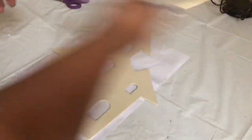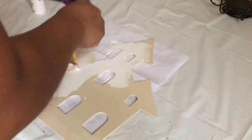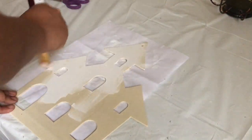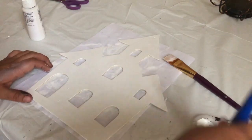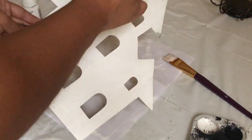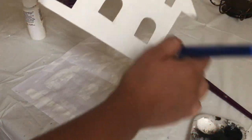Since I want everything to match I decided to paint the house white using my Apple Barrel acrylic paint in white. Then using a different brush and black paint I'm distressing the house to make it look old, so I am dry brushing this.